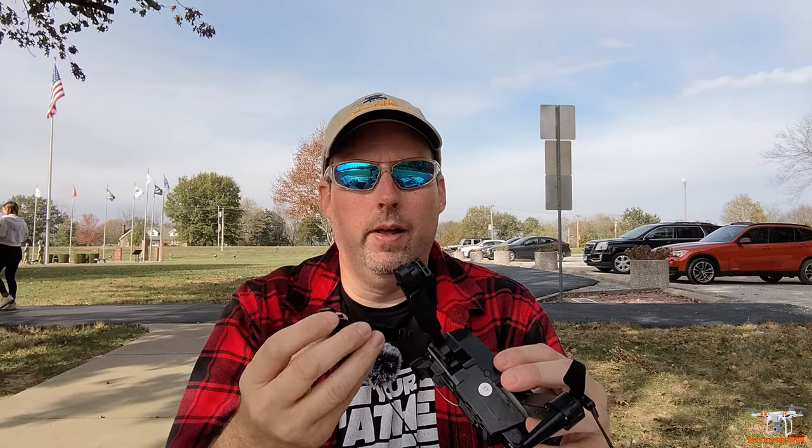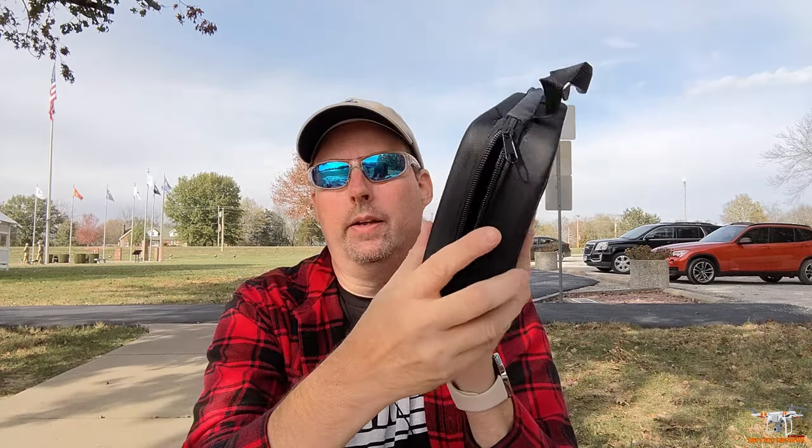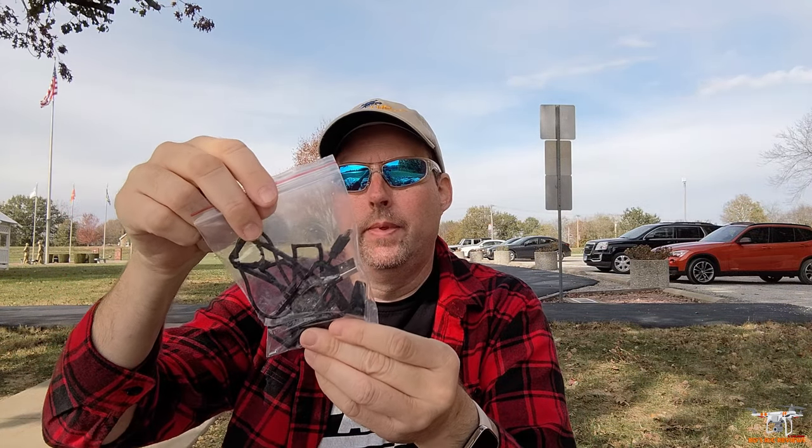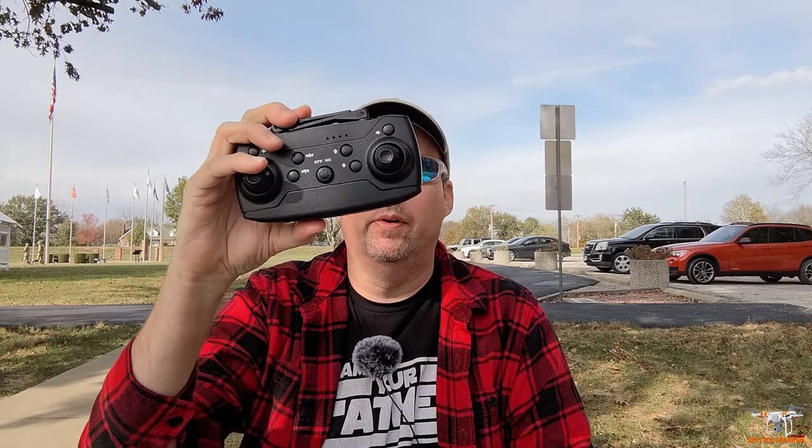I ought to get a pretty decent flight time out of this. It comes with a carrying case, which is pretty cool for 16 bucks. You also get prop guards, a USB charging cable — the battery has a little red light that comes on when charging and goes out when finished — some spare props, and one of these controllers common with toy grade drones. It takes three AA batteries.